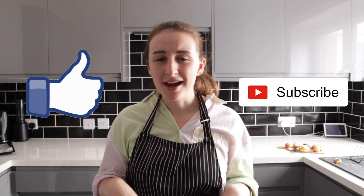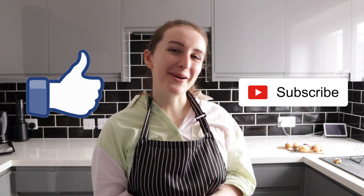Thank you so much for watching this video. I hope you enjoyed this recipe — please let me know if you try it out for yourself, that would be amazing. You can find the written recipe in the description box below. If you enjoyed this video, don't forget to hit like. If you're new here, hit that subscribe button, and I will see you in the next video. Bye!